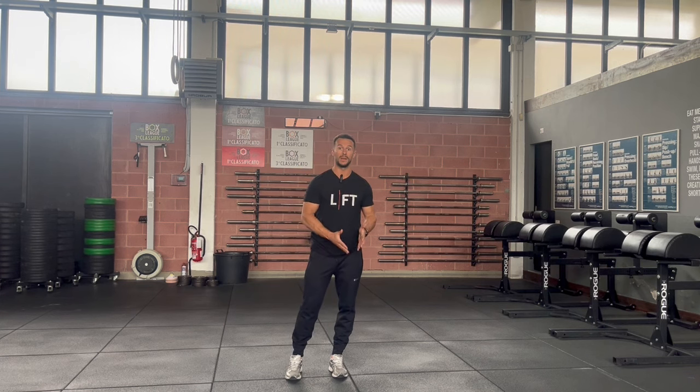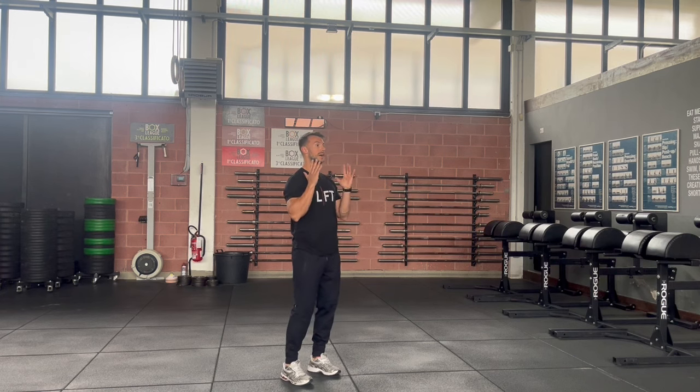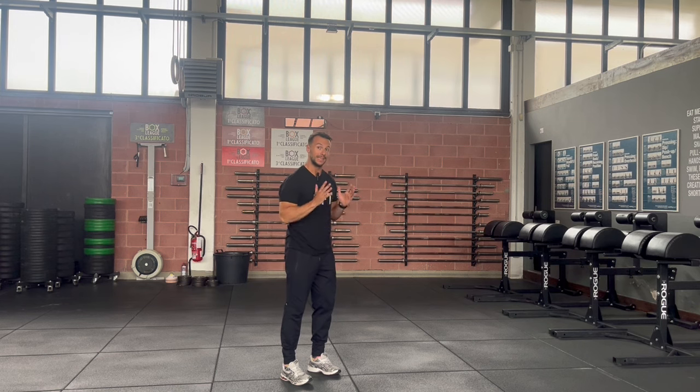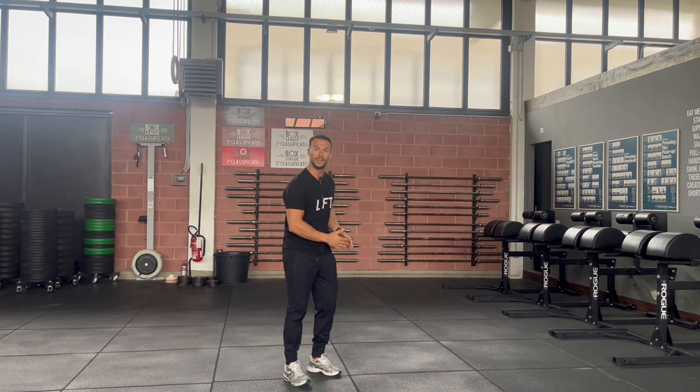Now, I have to balance on one leg — the left leg for me today. From this position, I will bend forward while swinging my arms back as much as I can. At the same time, I have to bend my knee. If my torso touches the thigh, this is perfectly fine.